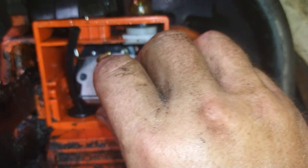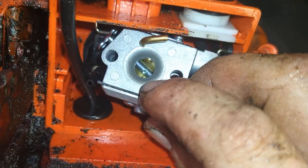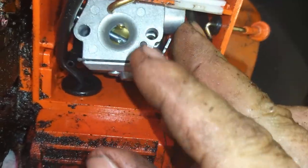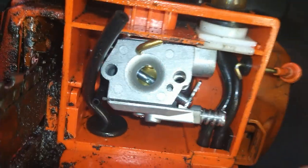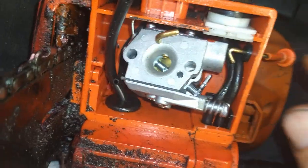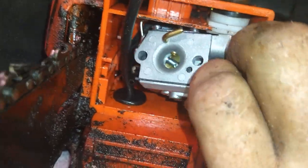We're going to set this down in and work our throttle arm into position as we're working it down in. Got right on. Actually wait — we're not going to set it yet, I still got to do the primer ball side. Pop this thing back off.